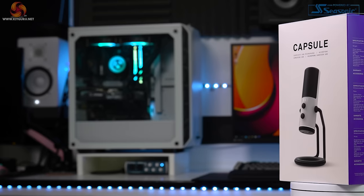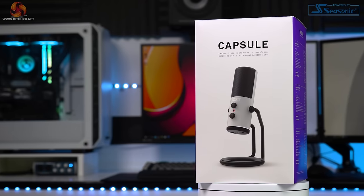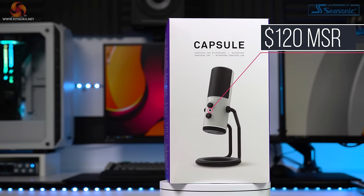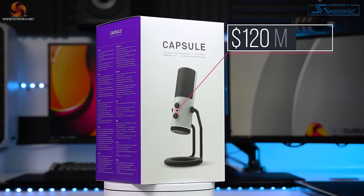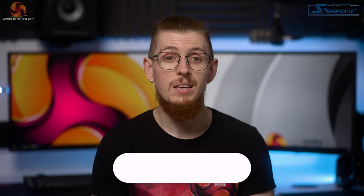So NZXT — yes, the PC and case makers — aim to take the world by storm with their brand new USB microphone called the Capsule. Fitting, right? Coming in at $120 or approximately £100, is their first dedicated microphone any good though? Let's find out.